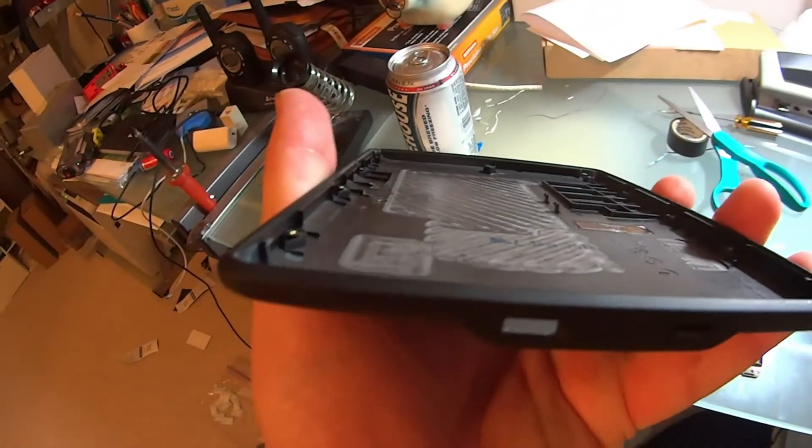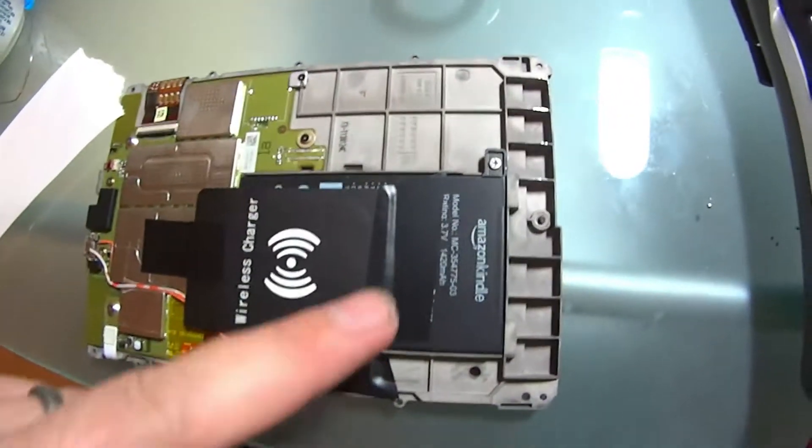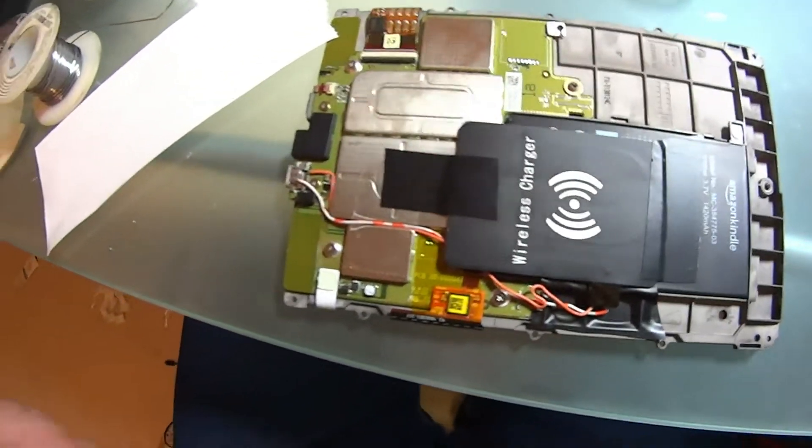That's all soldered and melted out — didn't screw up the back of the case. So now we're going to put it all back together. I might put a little bit more tape on here to just hold this in a little bit better, but I think we're about good to go.